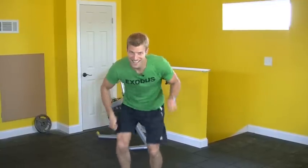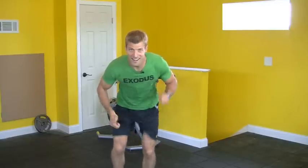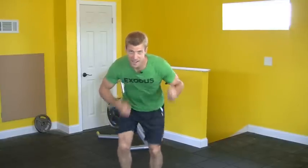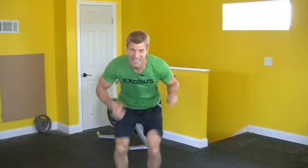All right, that's only 15 seconds. Still going here, as fast as you can. Pump those arms, move those legs, keep going, keep going. Three more seconds.